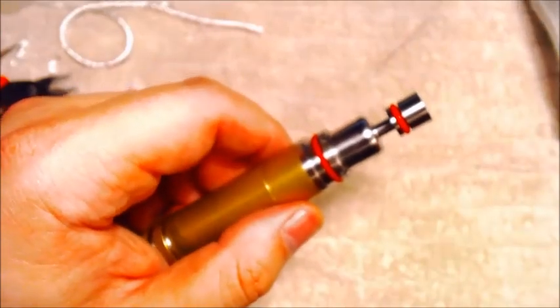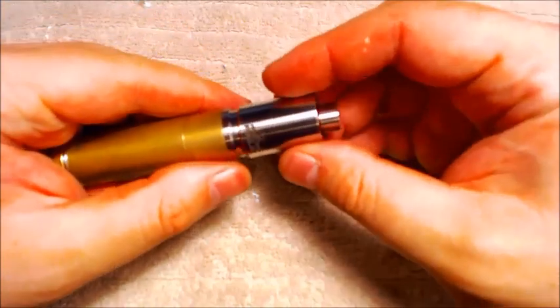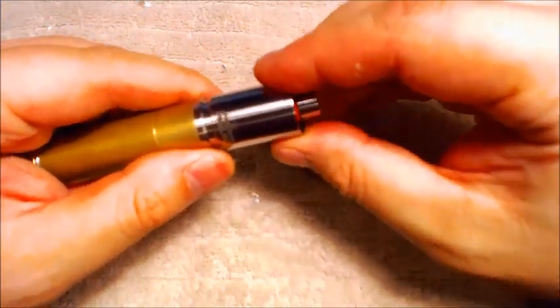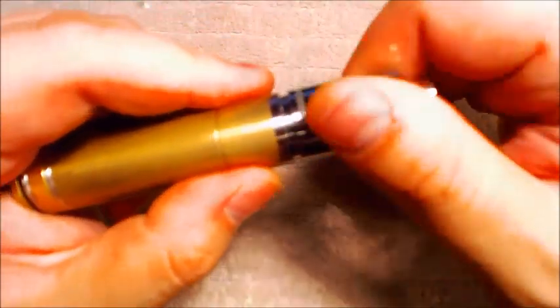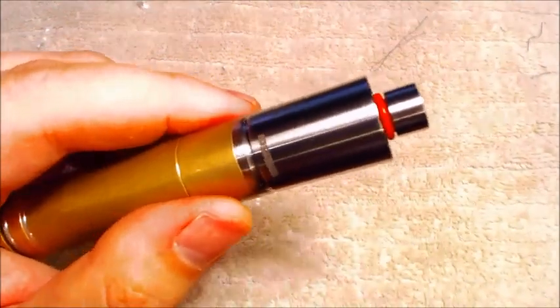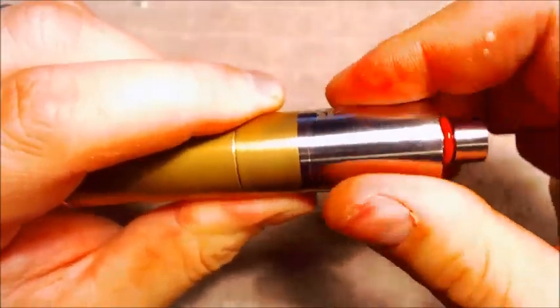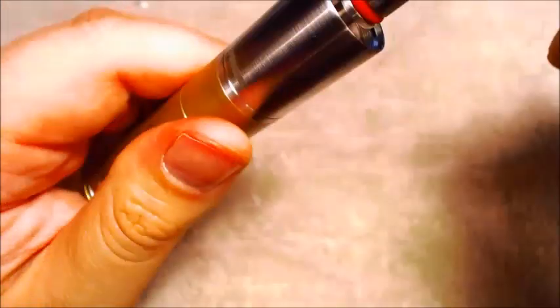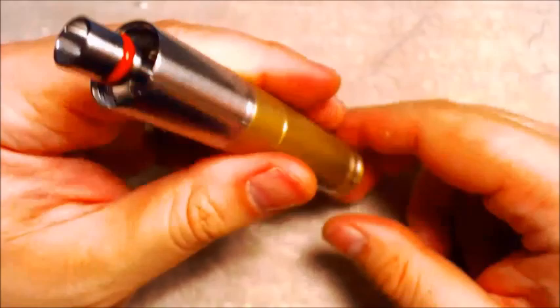So let's go ahead and talk about the assembly and filling of the rest. Next step is we need our tank section slash air control. There's a little rubber o-ring at the bottom — you want to make sure you have it threaded on properly, you do have to exercise a little bit of care with that. You want to tighten it all the way down so it's completely closed and airflow is completely shut off.